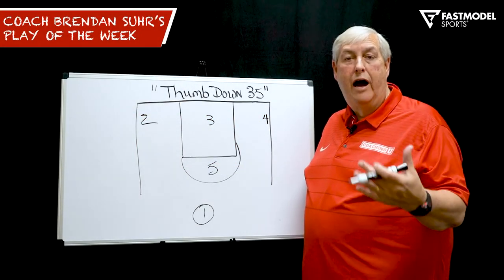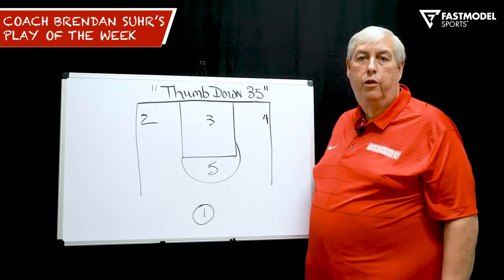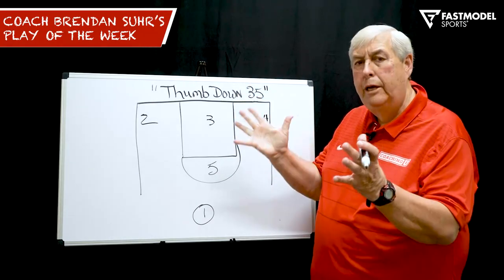This is Coach Brendan Sir with your Fast Model Play of the Week. Set play, thumb down, 35. Terminology-wise, thumb down means we're going to roll the screener. Thumb up is a pick and pop by some coaches.